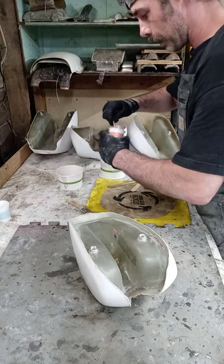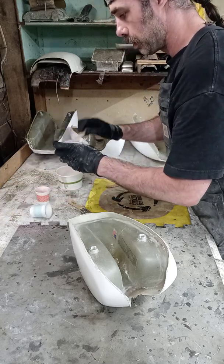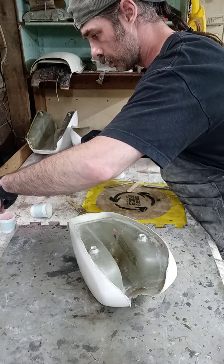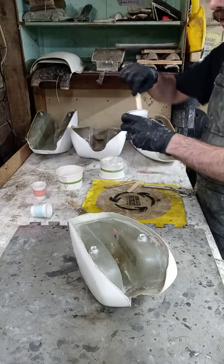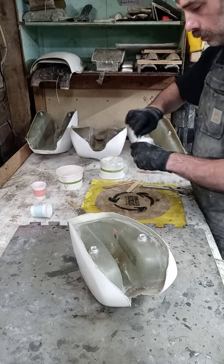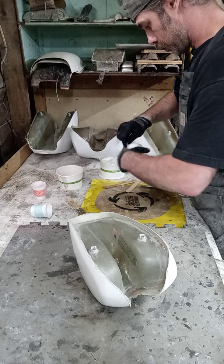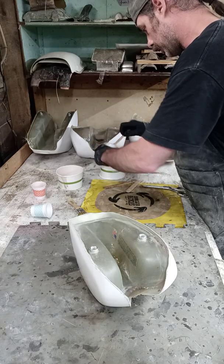We don't need a whole lot, so we're not going to get a whole lot. I'm not going to get enough for me to do whatever I need to do. You guys are going to get to see this little process here. Mix it up. I'll mix it up and put it here in my little baggie — that's how I'll start this little process.